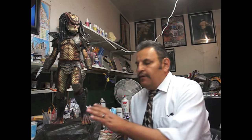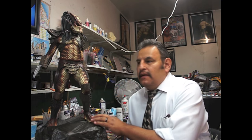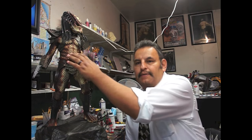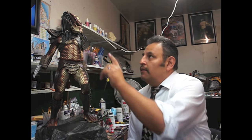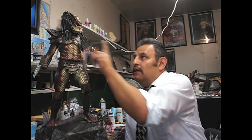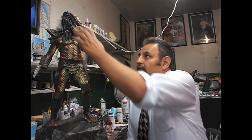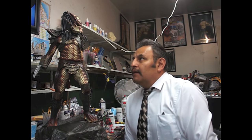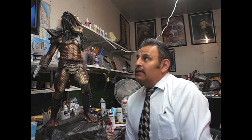Hey guys, amigos. I have another Predator 2 here. I'm going to show you this time how to paint the skin — not the quills, I already showed the quills. This one actually already has quills. I have to say, they're amazing, very well done and flexible. I was told Joe Dunaway did these quills, and they are very, very cool and well done.